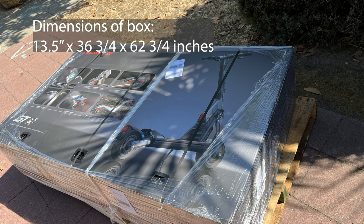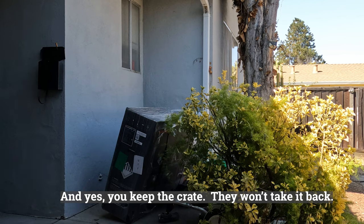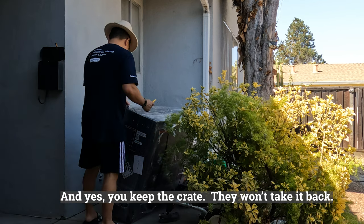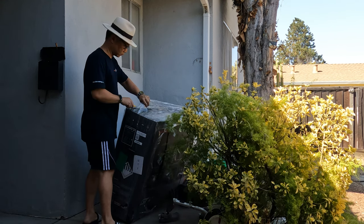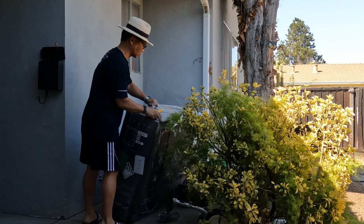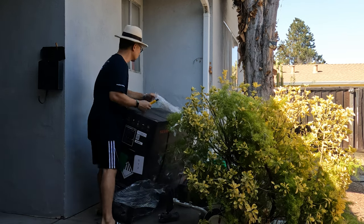This box is really huge — it's 13.5 inches by 36.75 inches by about 63 inches. I asked whether they could take the crate back, and they don't, so you get to keep the crate. Whether that's good or bad is completely up to you.